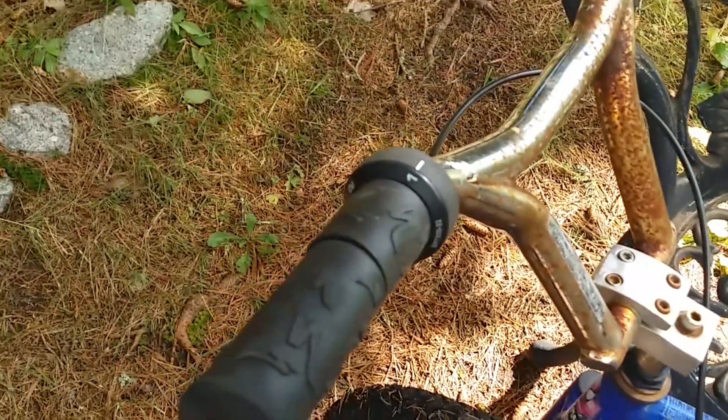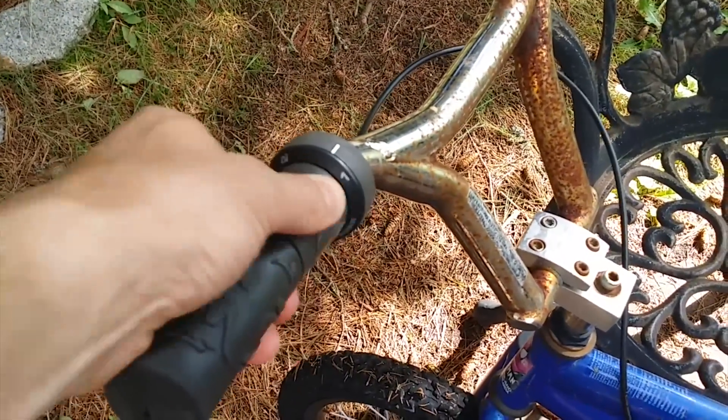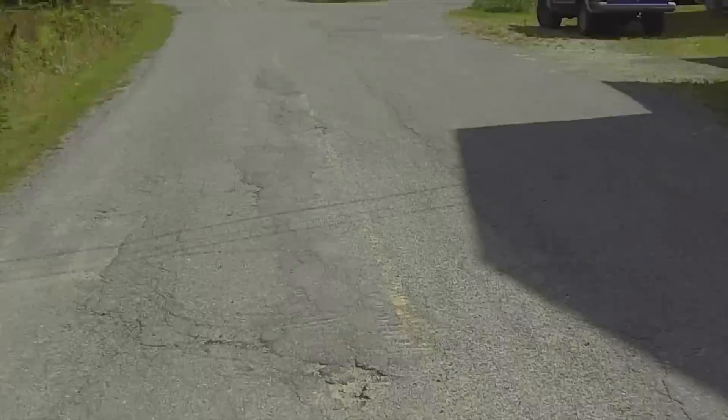The throttle is a modified 10-speed gear changer — you just pop off a little plastic piece to remove the gear action and it works really well. It rides along at a good clip. You just start pedaling to start it, and when you want to stop, just hit the brakes.